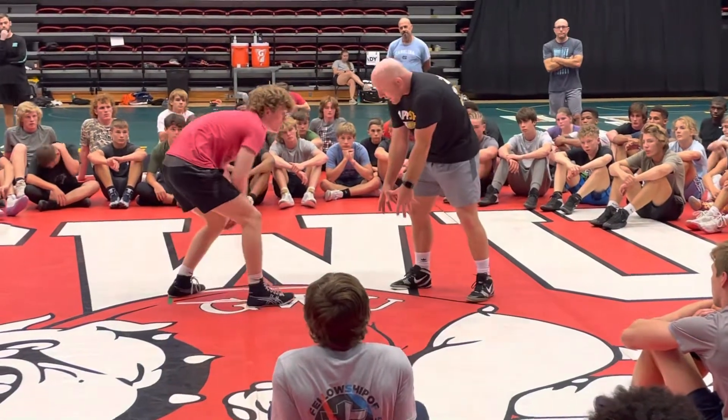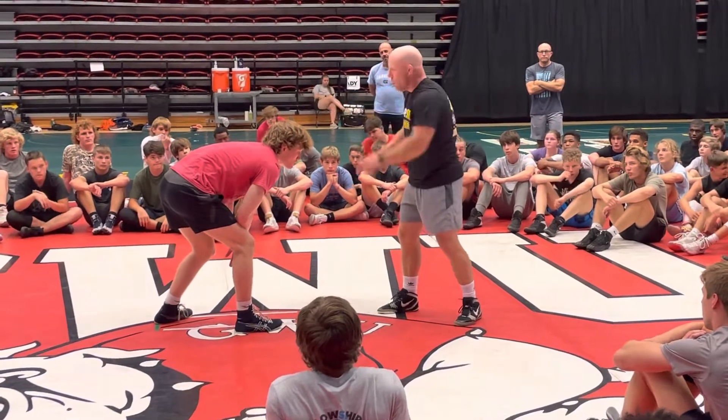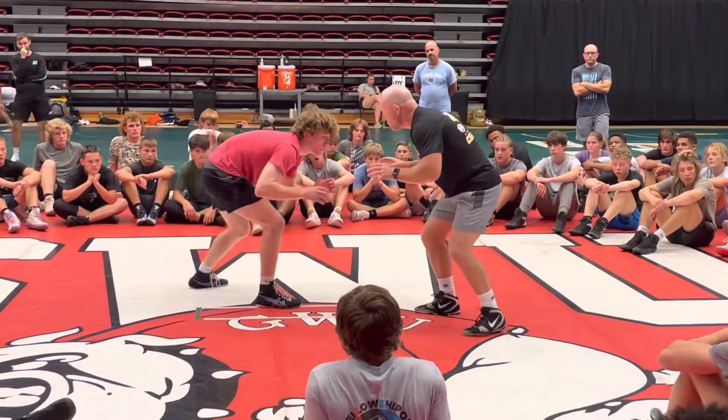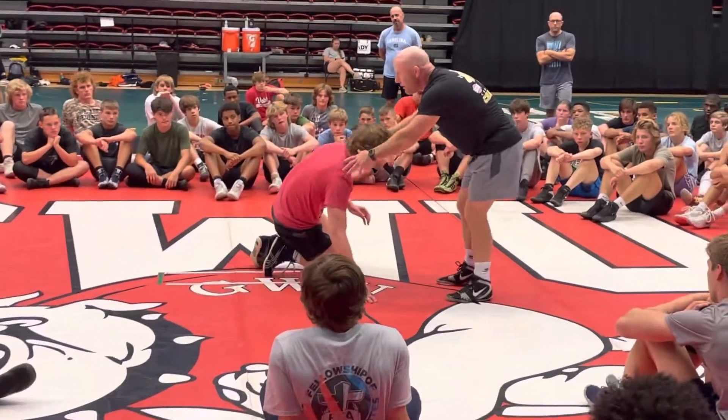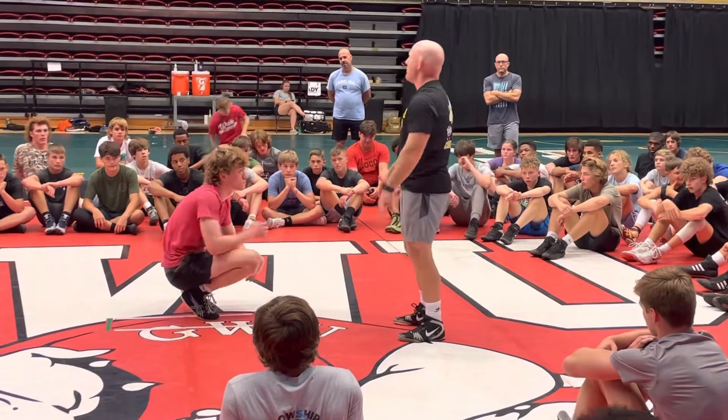So instead of down blocking, you're actually reaching and trying to thumb block, trying to catch his shoulders or whatever. So you're moving, he shoots, and a lot of you guys are doing this — you're trying to throw your legs back and you're trying to stop him with your hands.